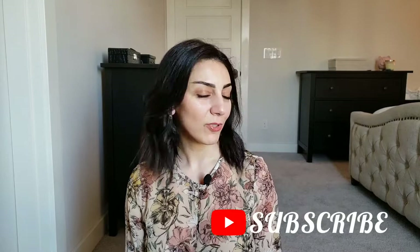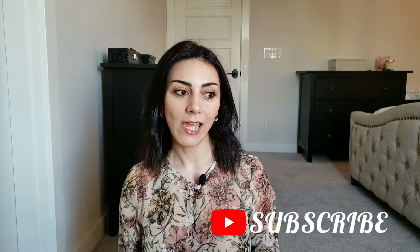Hi everyone, welcome to my channel. I'm Isabella. I'm really excited for today's video because I have really good skincare and body care products I've been collecting for a while. I never have time to do videos, so I'm really excited I can finally use the products.